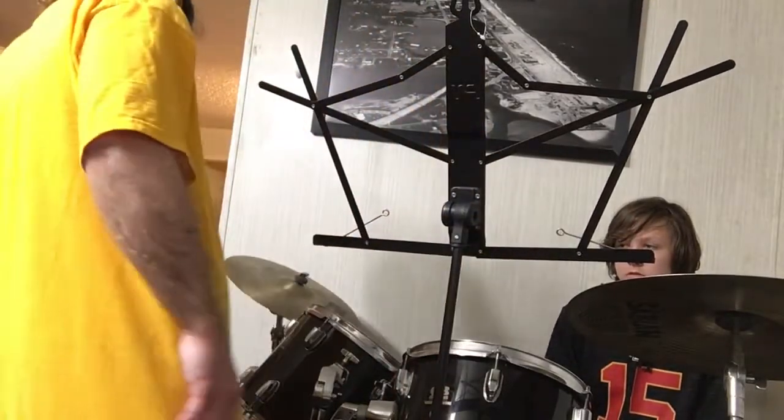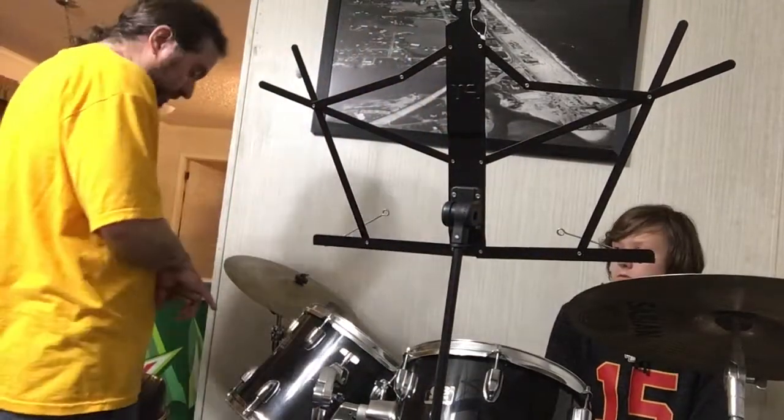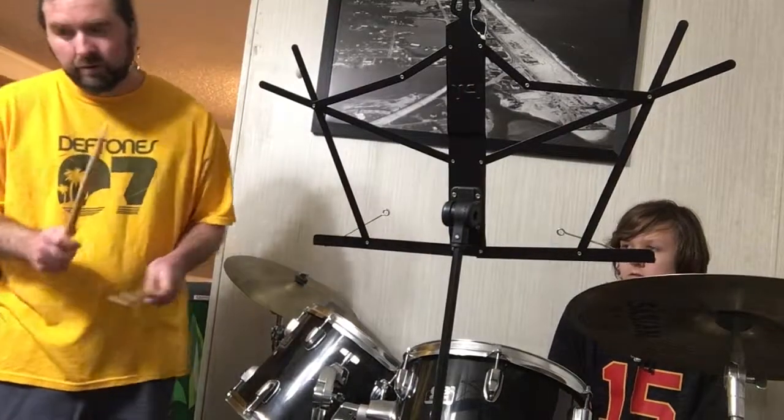So one of the fills I was showing you — I know you came up with one — let's work on the one I showed you. So when you're playing your beat.